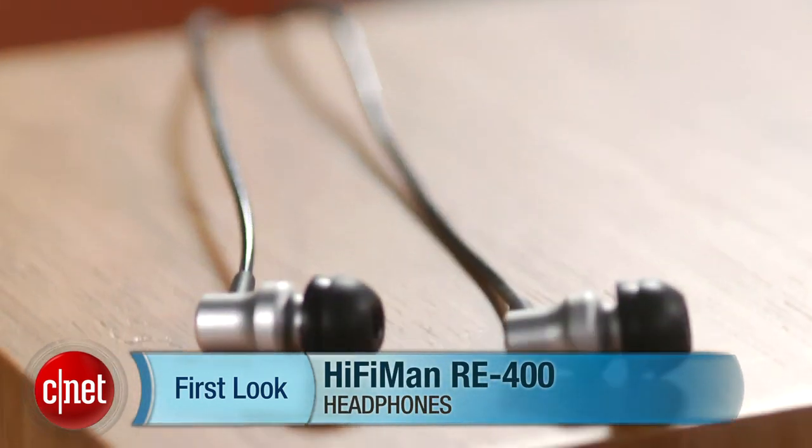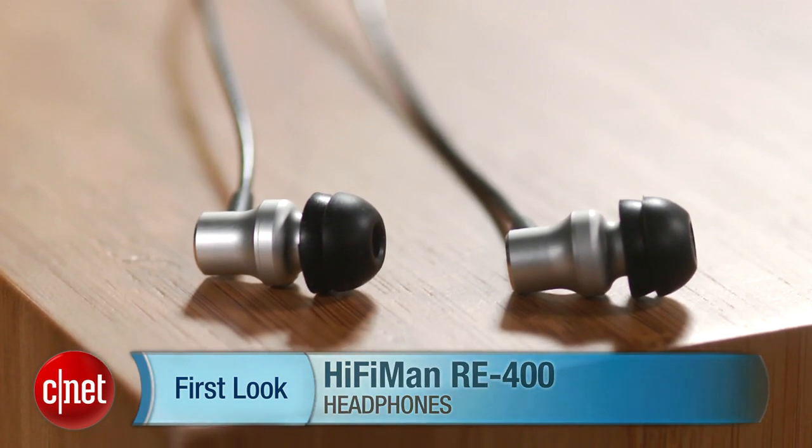Hi, I'm David Carnoway, Executive Editor for CNET.com, and I'm here with the HiFiMAN RE400 in-ear headphones.